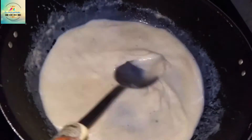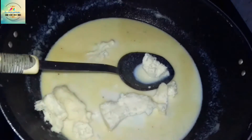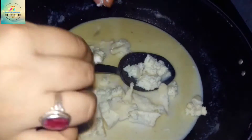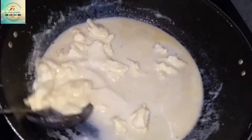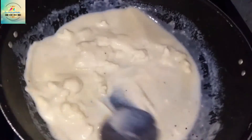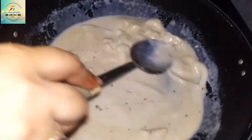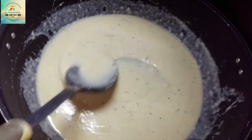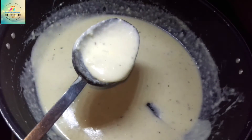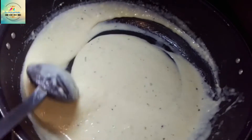Mix well, then add 1 teaspoon of mozzarella cheese, 1 teaspoon of garlic, and 1 teaspoon of butter.